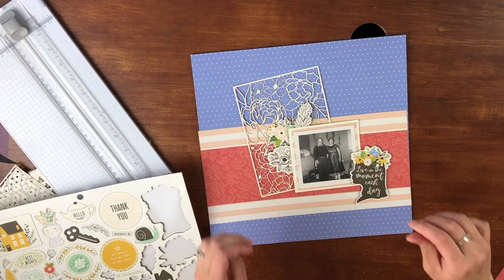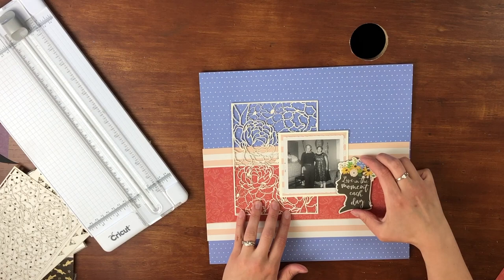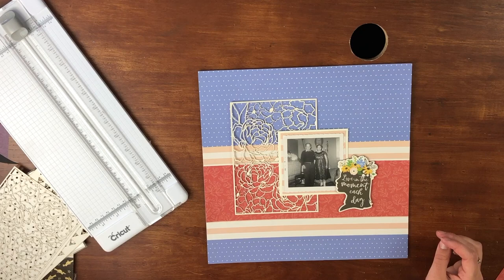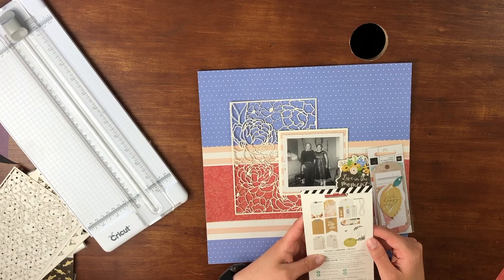I have all of these chipboard stickers and I really wanted to use that floral piece — it kind of looks like a stencil but it is paper. I wanted to use it; it's from Heidi Swapp and I think I got it in one of my Not Just for Boys Kit Club kits. I really tried to incorporate a couple of different things I don't usually use in my layouts, and I thought it was a great layering piece. I love the floral look of it.